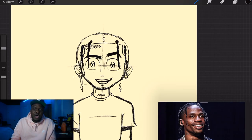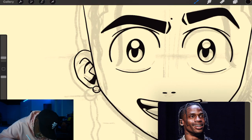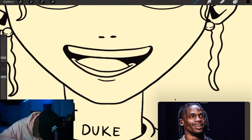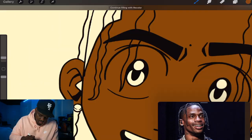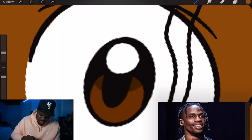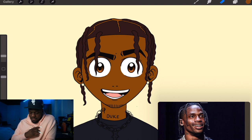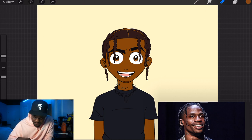We want one set of braids to come behind him. That is our Travis Scott! I'm gonna add a few more details — a little chin, some necklaces — and then that'll be our Travis Scott. I like it. Next part, you know we've got to ink it. All right, my boy Travis is looking good!